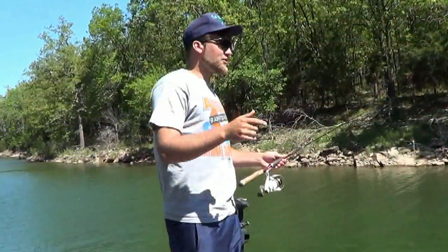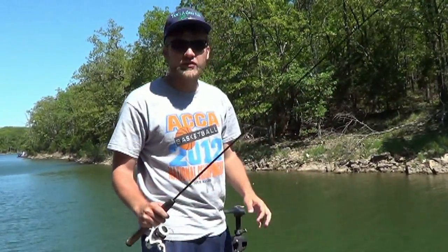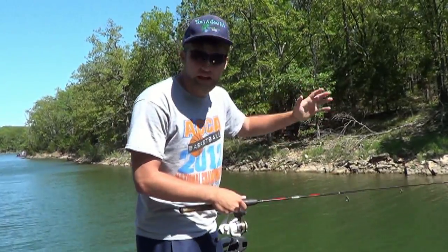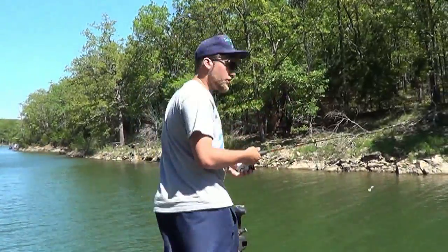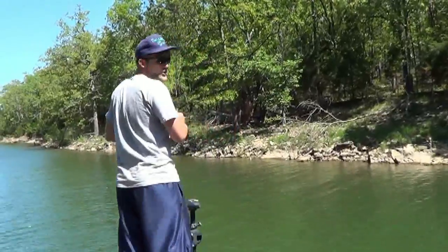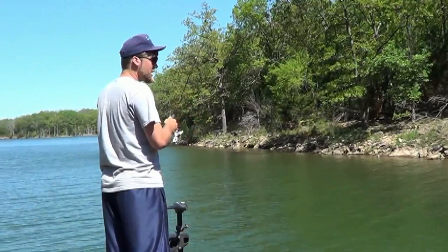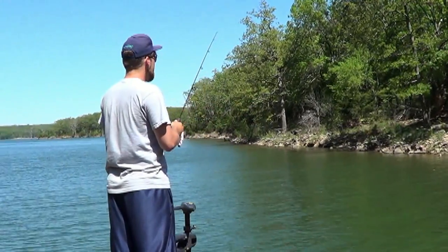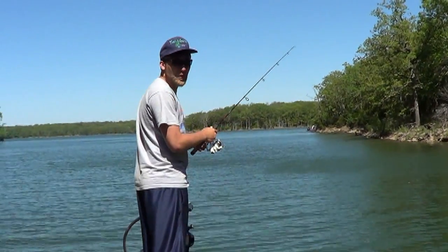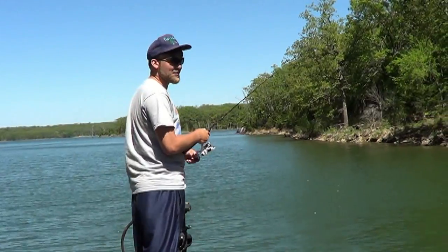Alright folks, Lester Whiteside here. Right now we're catching spawning crappie up on the bank here. All I'm using is just a white grub. They're up there spawning, laying eggs, so they're up there real close to the bank. What you want to do is a real slow retreat — they're sitting right on the edge, waiting to come up and spawn. I just caught like four in a row, so it'll suck if I don't catch one right on camera here.